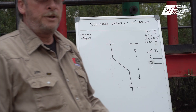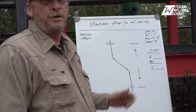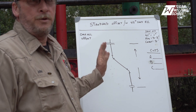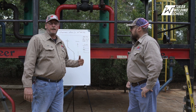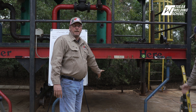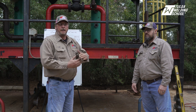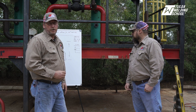One of the first things you want to do when you're doing the pipe fitting is know what project you're going to build. Today we have set up a standard offset using 45-degree threaded elbows, and we're going to show you how to do the threading, the cutting, and the calculations to make this project. We have two flanges that are offset — one is offset from the other — so we have to calculate that distance to use 45s.